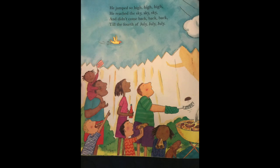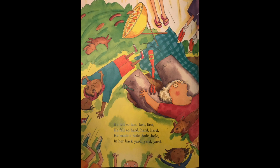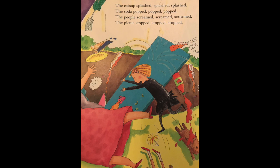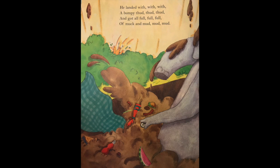He jumped so high, high, high — he reached the sky, sky, sky — and didn't come back, back, back — till the 4th of July, July, July. He fell so fast, fast, fast — he fell so hard, hard, hard — he made a hole, hole, hole — in her backyard, yard, yard. The ketchup splashed, splashed, splashed — the soda popped, popped, popped — the people screamed, screamed, screamed — the picnic stopped, stopped, stopped. He landed with a bumpy thud, thud, thud — and got all full, full, full — of muck and mud, mud, mud.